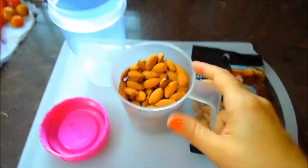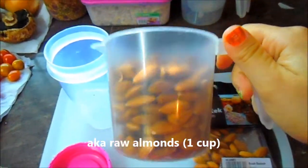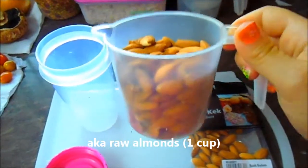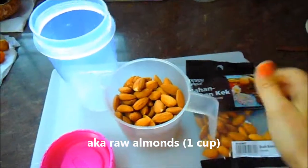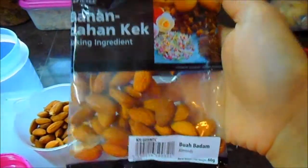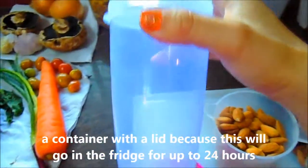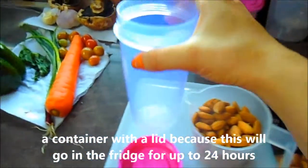Here are the ingredients: one cup almonds — these are uncooked, unsalted, just plain almonds I got from a regular bag you can get at Tesco. You will need an empty container that can fit about one cup of almonds.